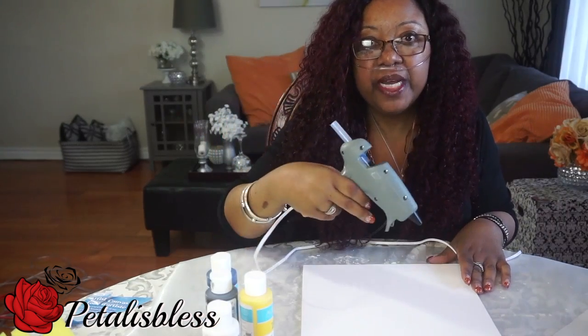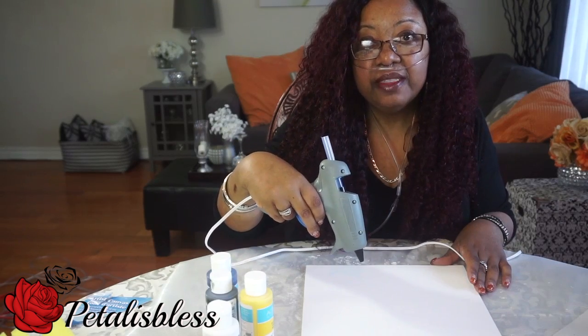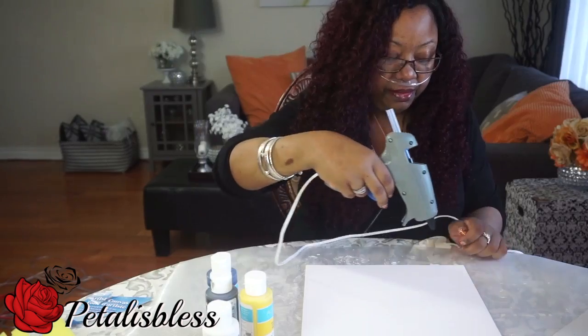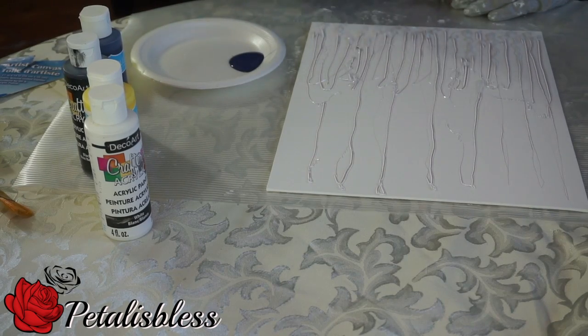All right everyone, let's get started. We're gonna start by doing a pattern with the glue gun onto the canvas, making some lines to add to my canvas.